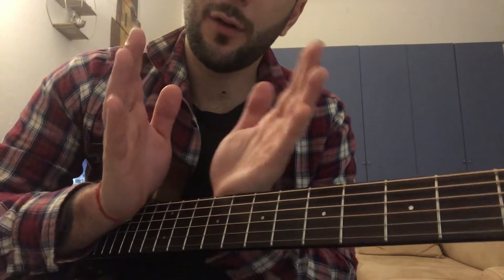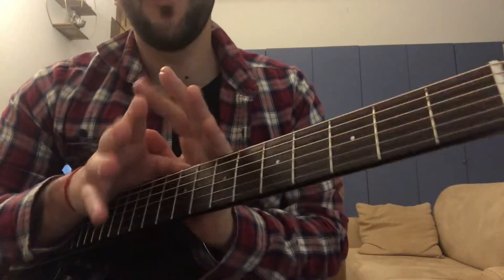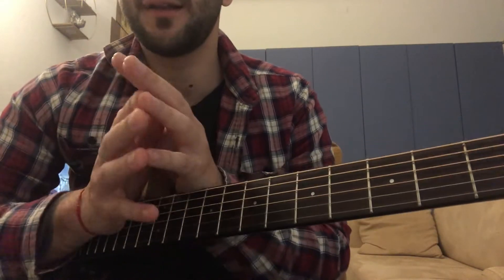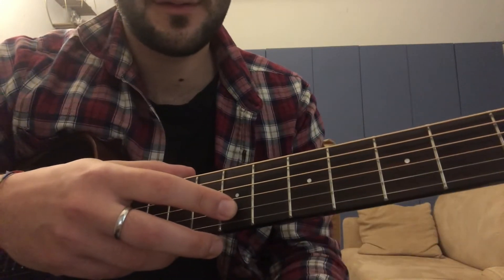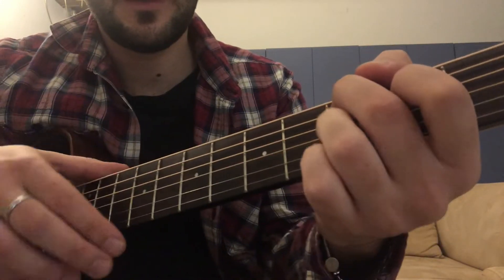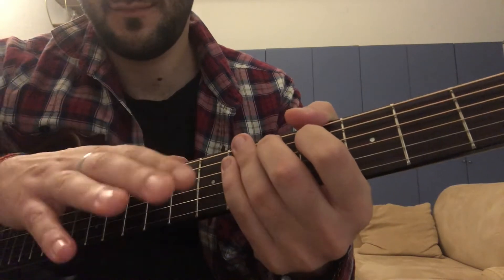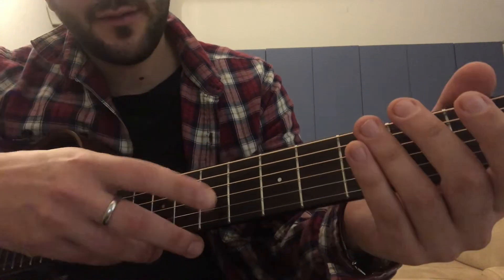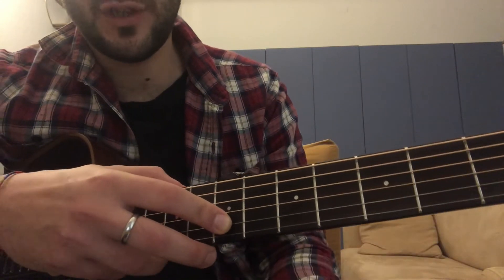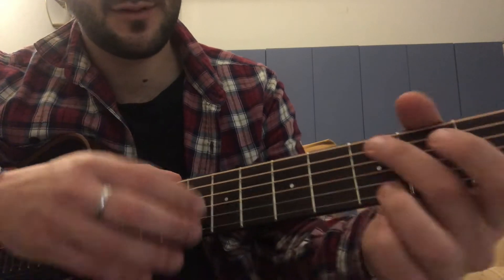Between these two chords there are the tapping parts. Don't worry, it's easy — you just have to practice a lot. Let's start with the first part. Seventh fret, second string, you go up, or at the eighth fret.